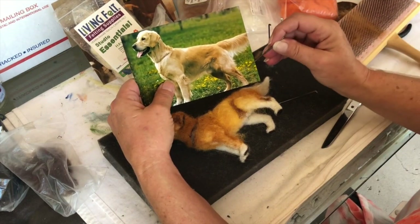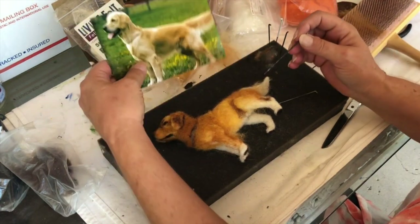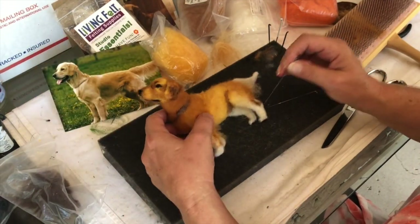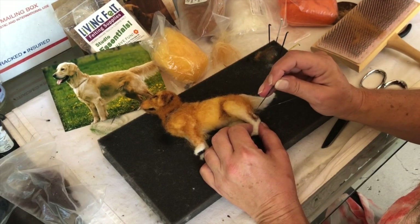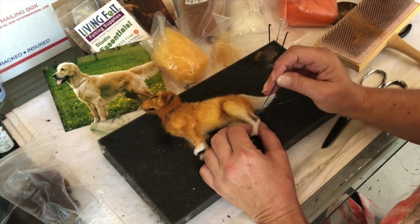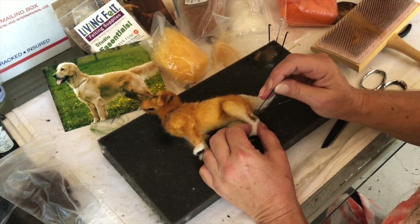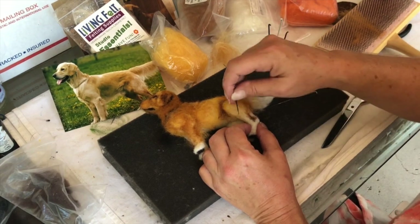See how he has that muscle going down into the leg there, which looks good. But it's not all one size shape — it's thinner and thicker. So make it meander, if you will, and we'll just taper that off.